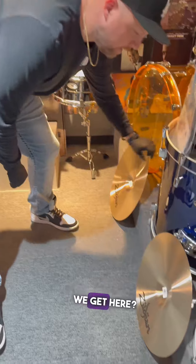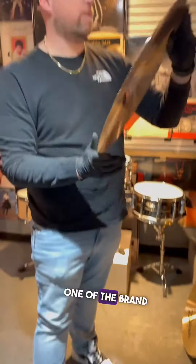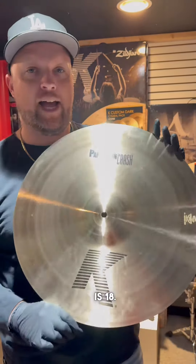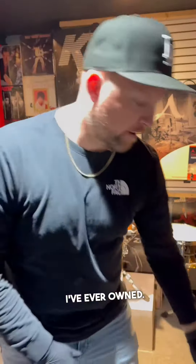Let's see what else we got here. One of the brand new paper thin crashes — the Zildjian K paper thin crash, 18 inch. I had the 19 inch, got it a few months ago, and it's been one of my favorite crashes that I've ever owned.